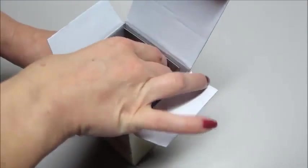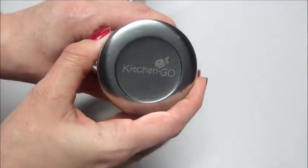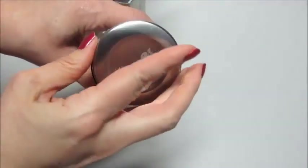On top, the lid is stainless steel. It is etched with their logo. It has a very nice sealing lid.